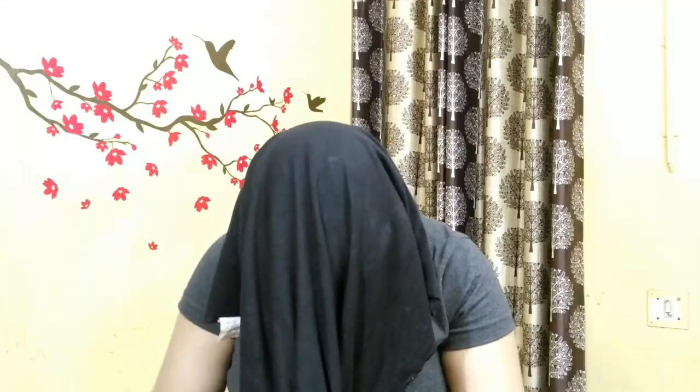Now I will add a little bit of a t-shirt or something like this, and wrap it with warm water. I have taken a t-shirt and covered my hair with it.